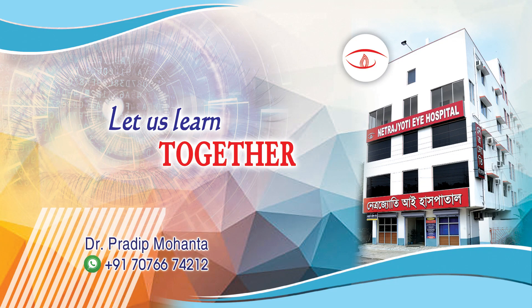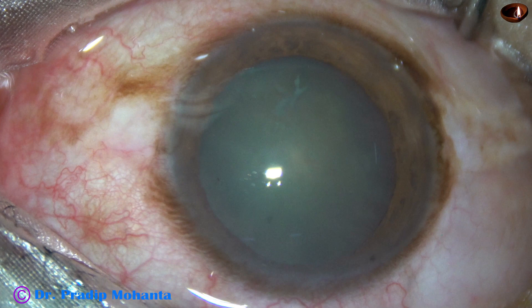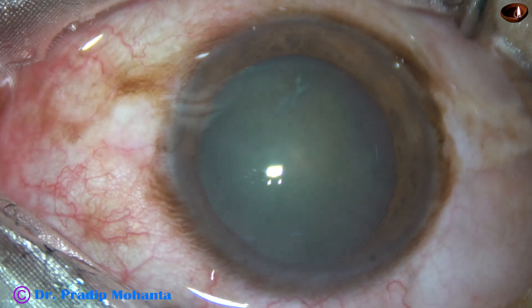Welcome to my workplace at Ranaghat, West Bengal, India. This is a cataract with grade 3 nuclear sclerosis. Let us observe this surgery.